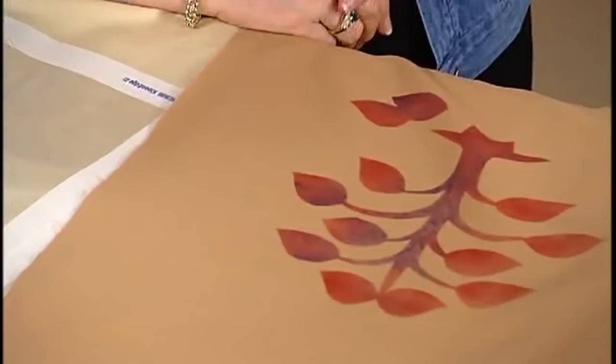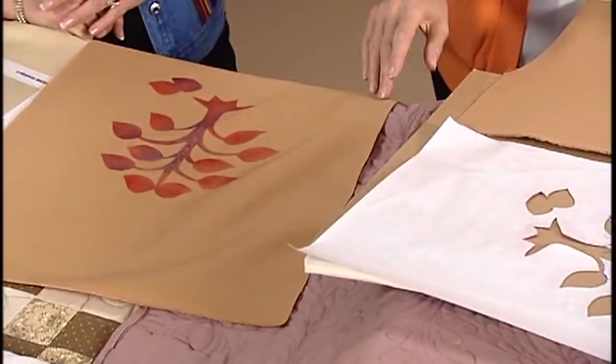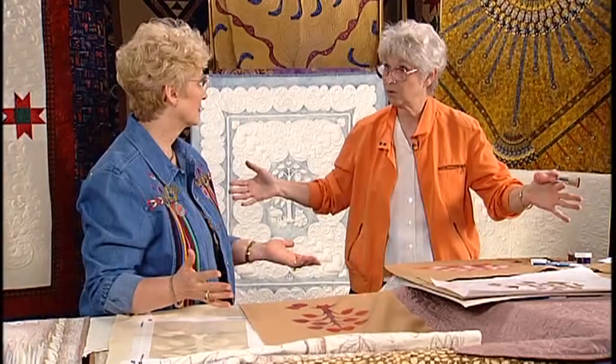You can add colors, and certainly you can do these blocks at a time, then put your blocks together. But it also gives you a good guide when you go to your longarm, when you have your quilt top put together. It gives you a good guide for your quilting, too.